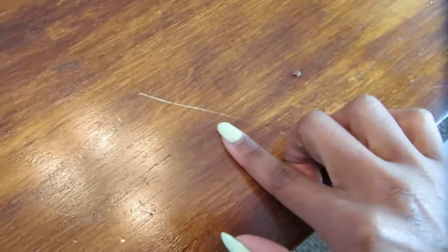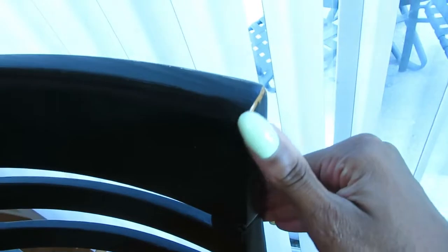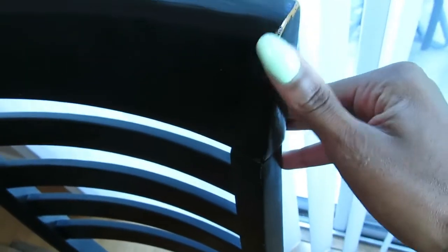Alright, so this is the table I'll be sanding today. Once I wipe it down, I'm going to use my little sander. This is the stain that's currently on it, but I think I want to go a little lighter so it matches my floors. This is what we're working with right now — I have a lot of dings and stuff, and the chairs definitely need to be redone too. Look at this — they are dinged up and look horrible.